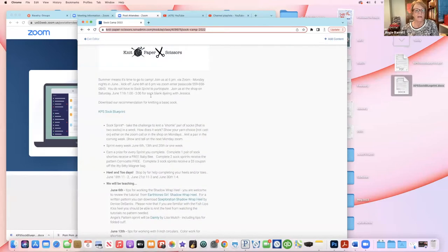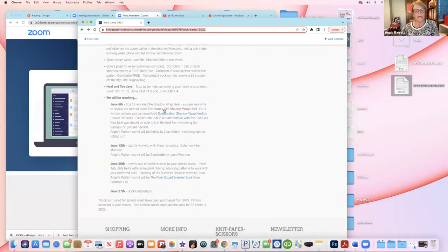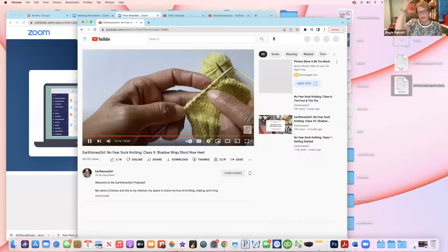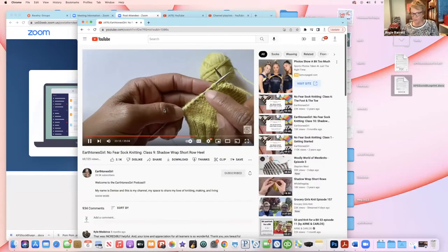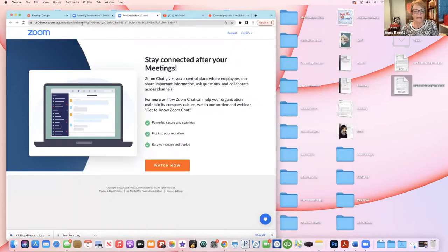All of this is here on the website as well as links — here is the Earth Tones Girl shadow wrap heel tutorial by Continuing to Create, also known as Stitch in a Twin. She has a great tutorial there, and that link is on the page.